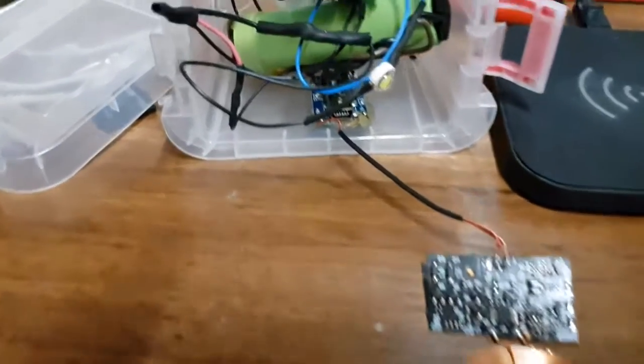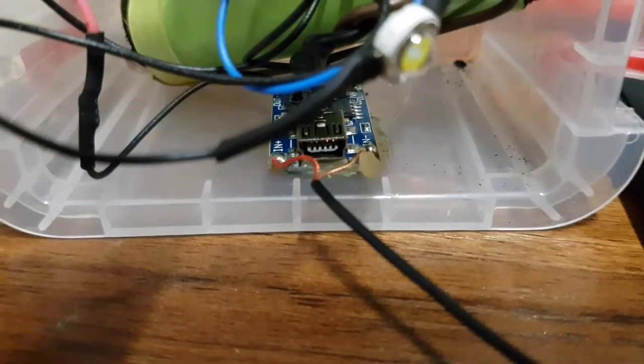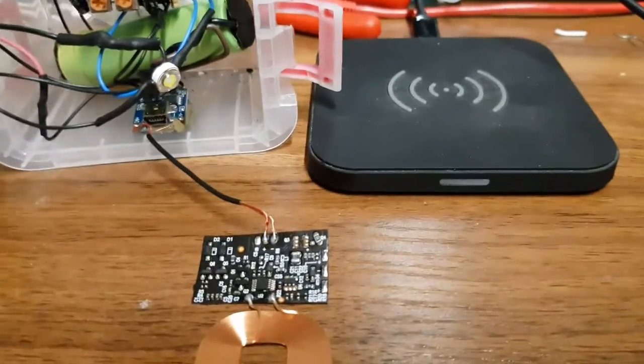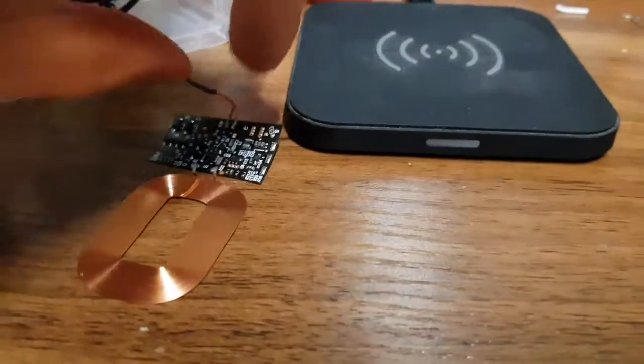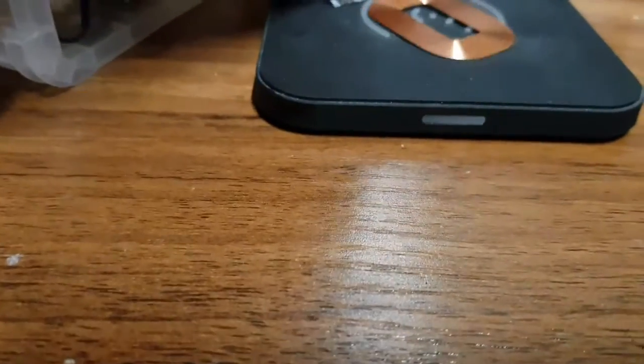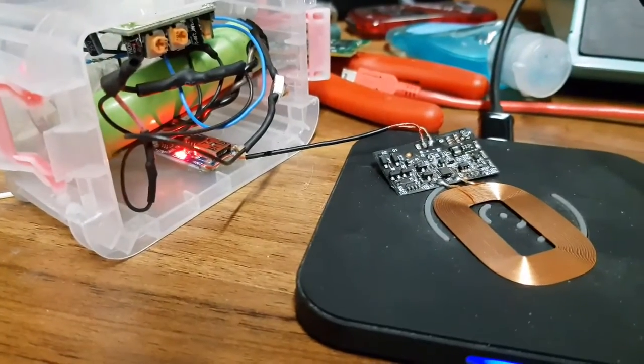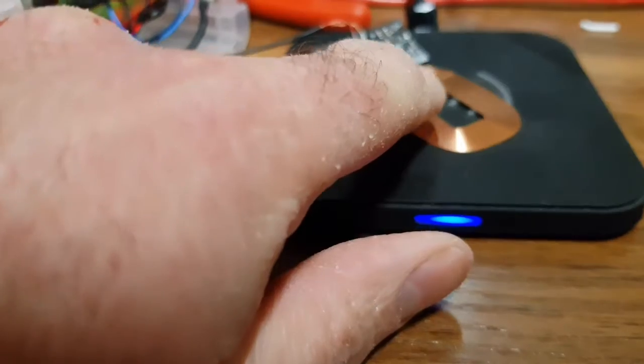So here I have soldered the wires on to the charge controller, the TP4056, and now if I put that on to the coil it should charge the battery, which is fantastic. There is a bit of a high-pitched squeal, but I think that's resonance in the coil.